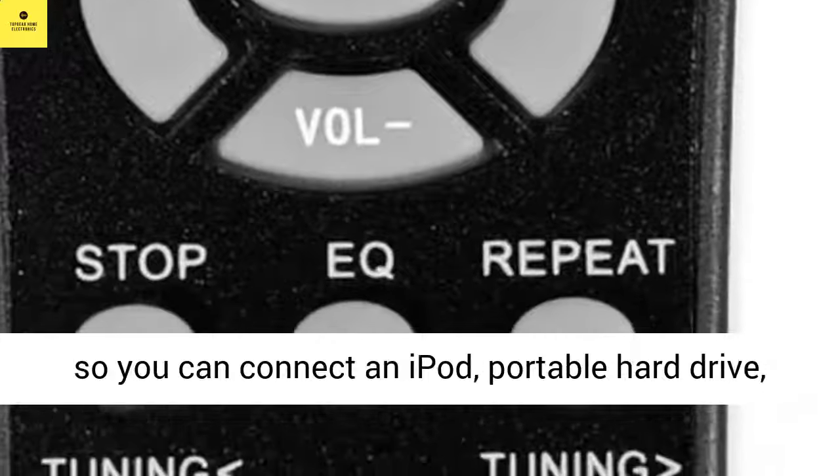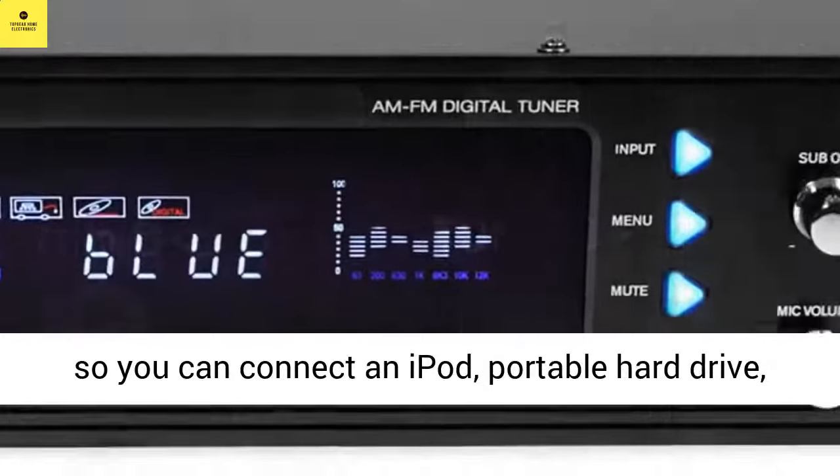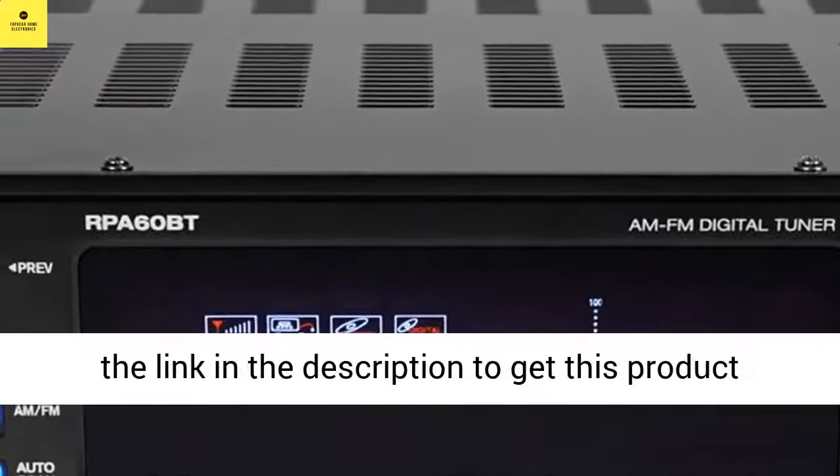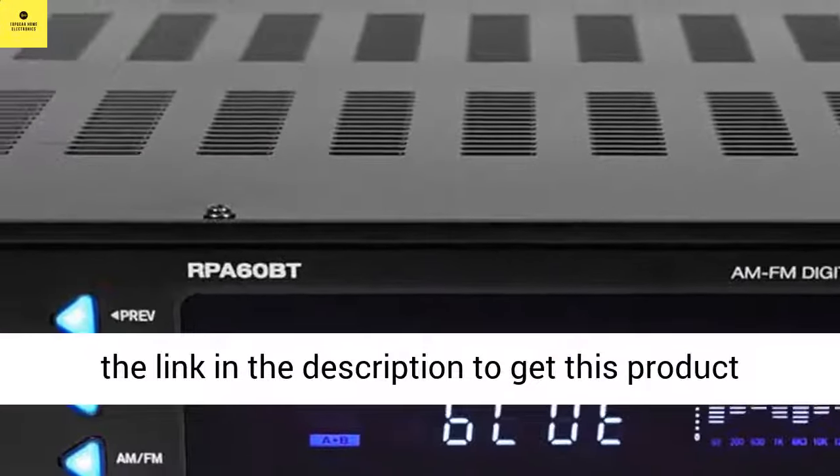This model is upgraded with a USB input, so you can connect an iPod, portable hard drive, thumb drive, or other storage-based device. Click the link in the description to get this product today.